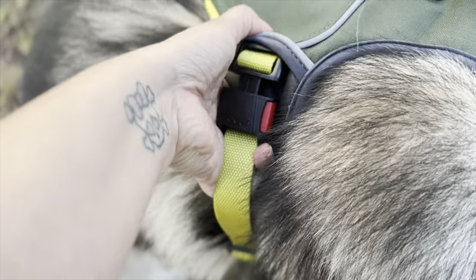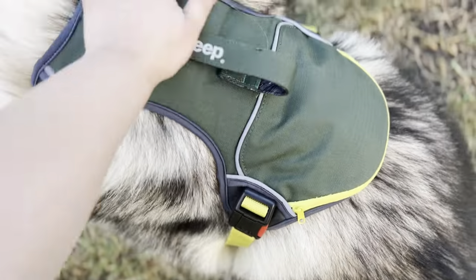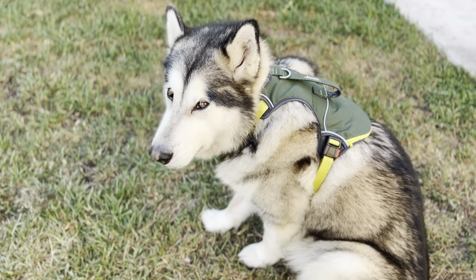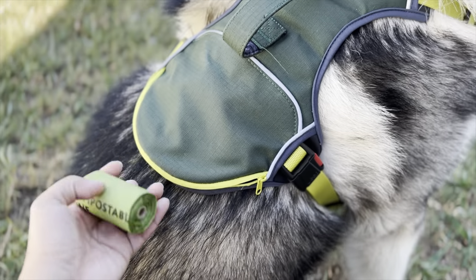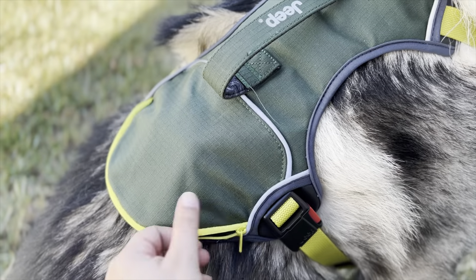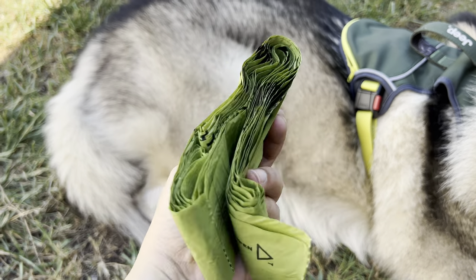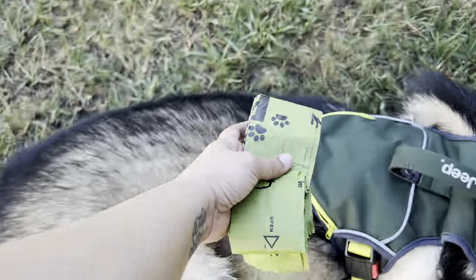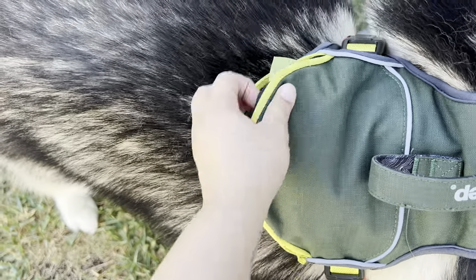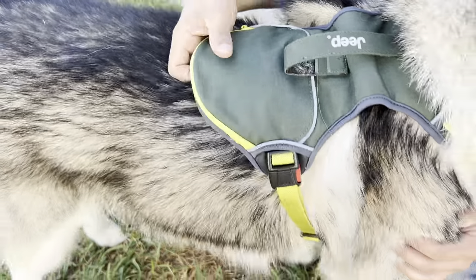I'm not 100% sold on the clips — they're a little hard to put in and out with their seat belt shape. I do prefer normal clips, but they're not completely terrible. My main complaint is still that it doesn't have a D-ring in the front. For the pocket, I want to keep a roll of poop bags in the back, but they look like a bump, so I'll flatten them out. When we go to a trail or park, I'll put my car keys in the pocket so I don't have to carry anything extra. I love that the harness has a pocket.